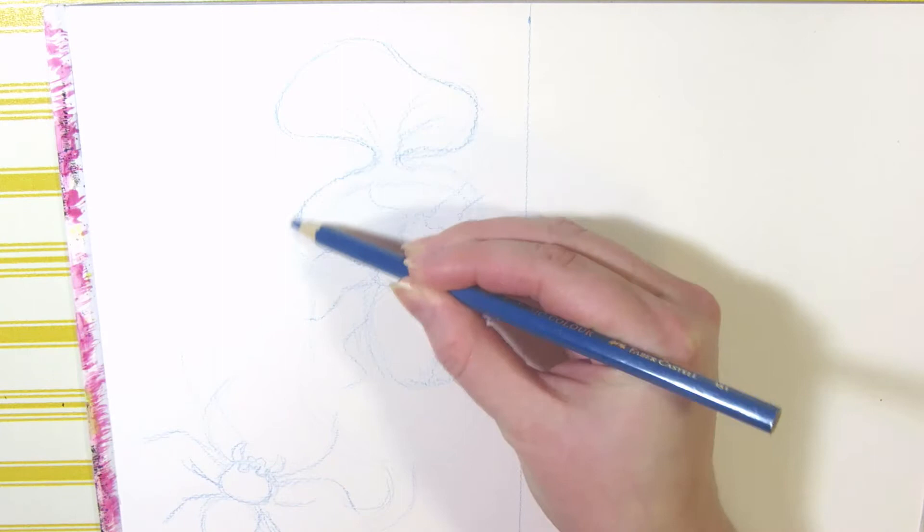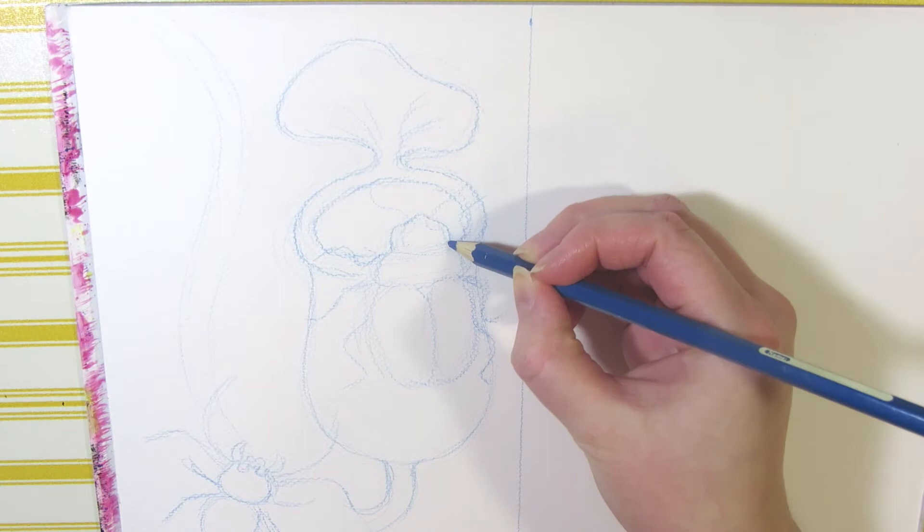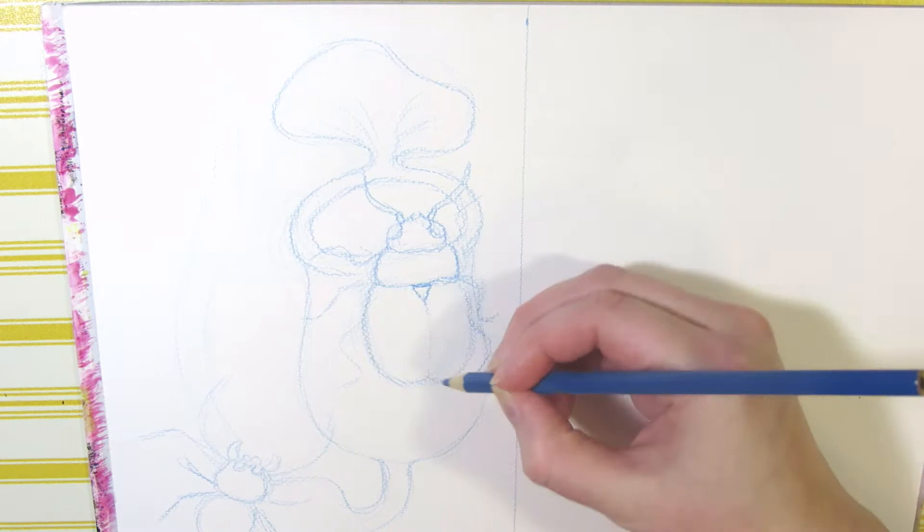After planning out the scene in my sketchbook, I sketched it onto watercolor paper with a colored pencil. I was going to use a watercolor pencil so that the sketch would eventually just dissolve into the painting, but I forgot and used a normal colored pencil instead.